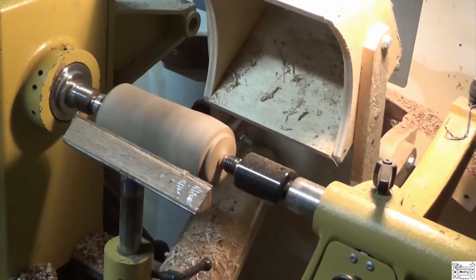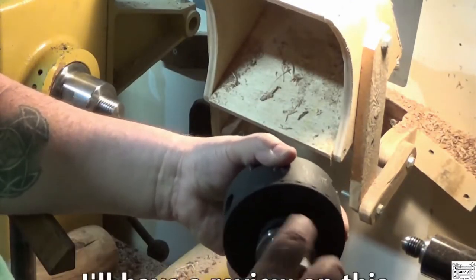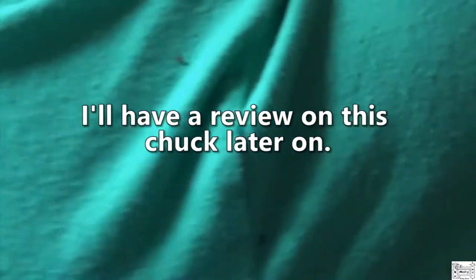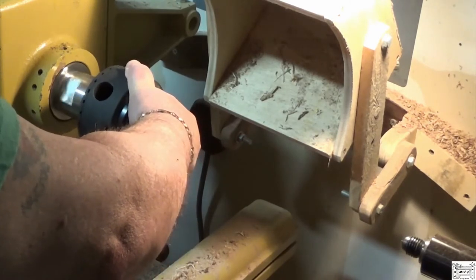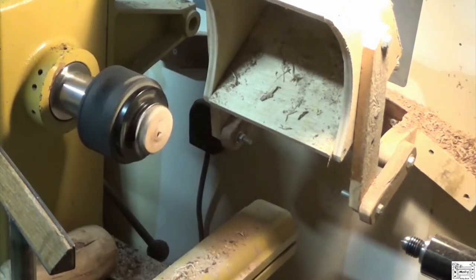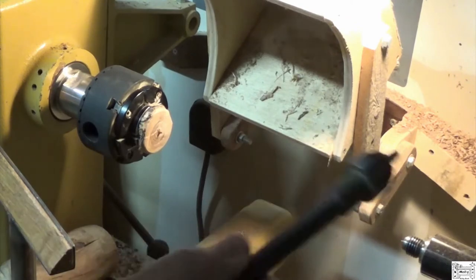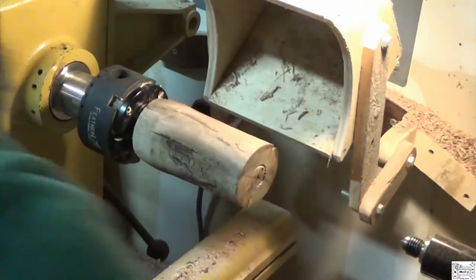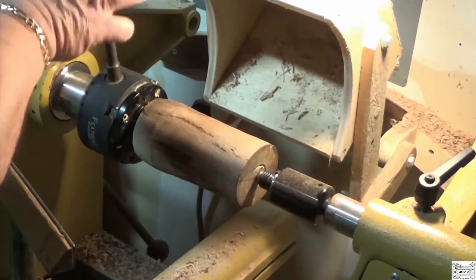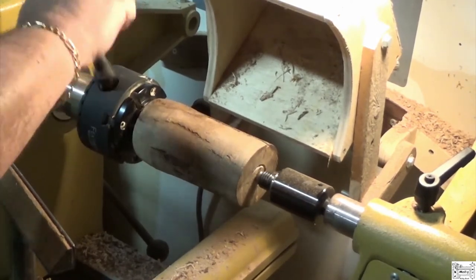Cut my dovetail. If you're in the market for a good chuck, check out Ron Brown's Best — this Featherlite series. Nice true-running little chuck, no run out. Good, solid, substantial. I still like to use tailstock support when I can, as long as I can. There is no substitute for safety.